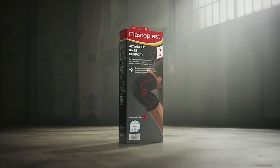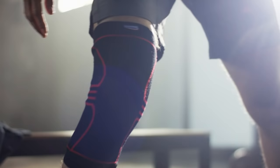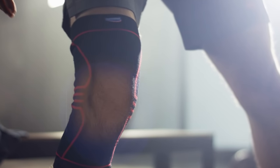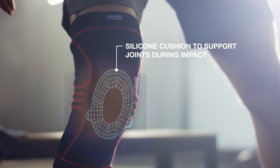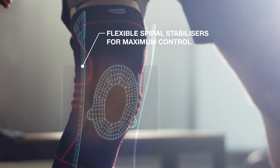Elastoplast Advanced Knee Support is designed to relieve pain and help prevent re-injury. With silicon waves to reduce slipping, a silicon cushion to support joints during impact and flexible spiral stabilisers for maximum control.